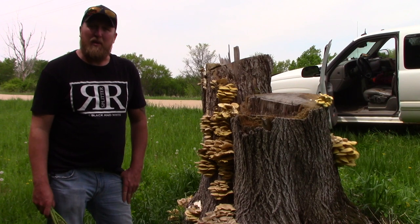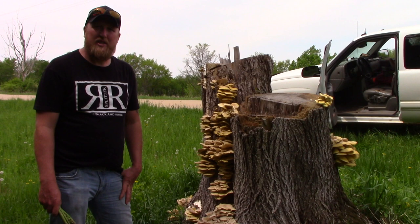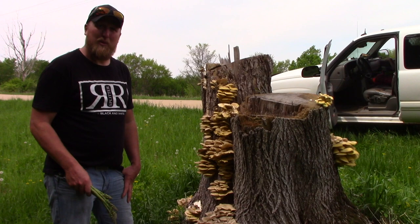Hey everyone, Brent Thompson here with MCT Productions. Today we're going to be driving the road ditches out on the country roads, and I'm going to show you guys what to look for to find some asparagus along with some bonus oyster mushrooms.